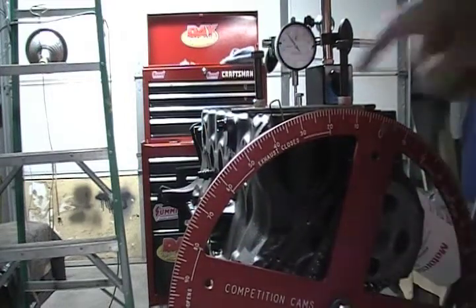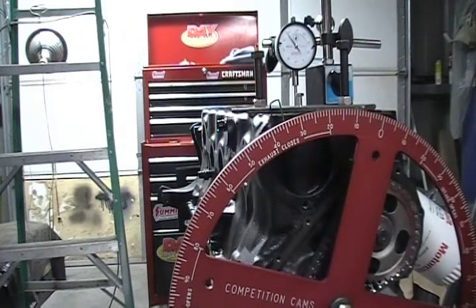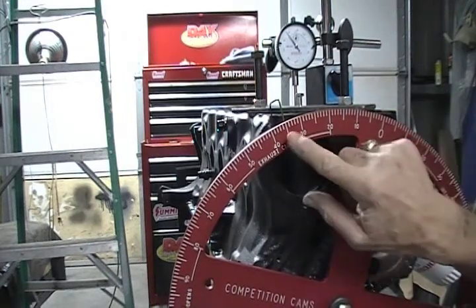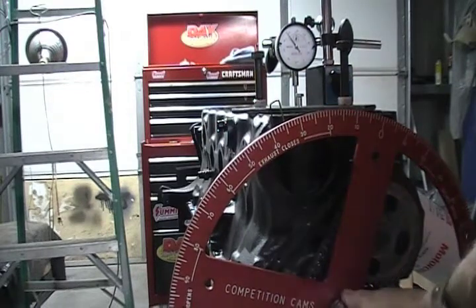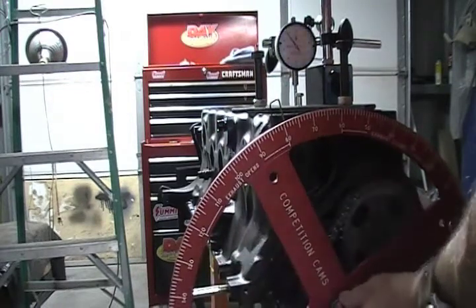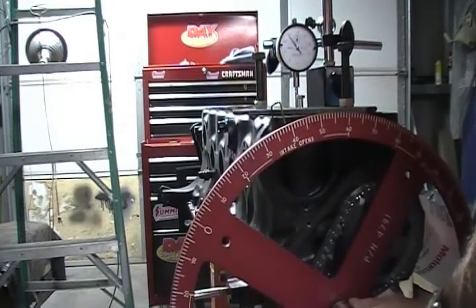I'm going to take a reading on my degree wheel, reading counter-clockwise: 10, 20, 30, 35 degrees — I'll write that down. Now I'm going to turn this clockwise until that piston hits that stop again. There it is.